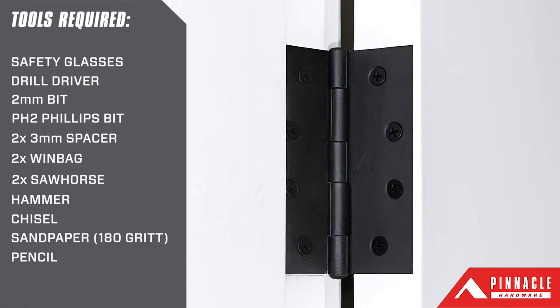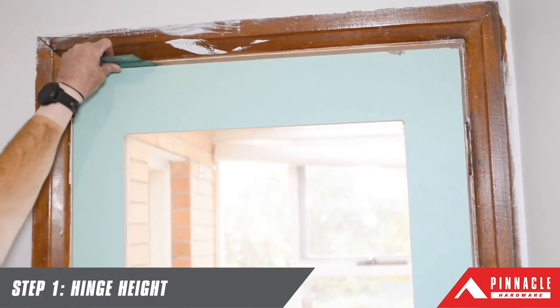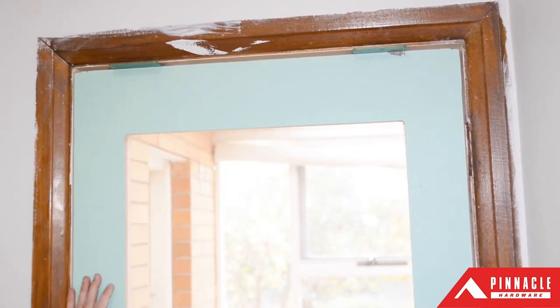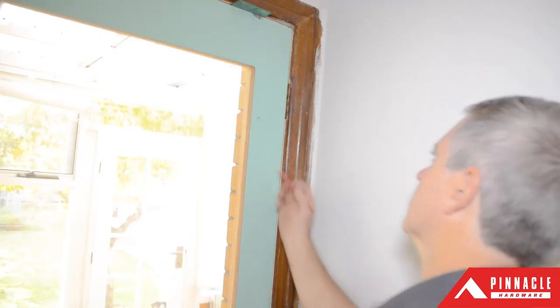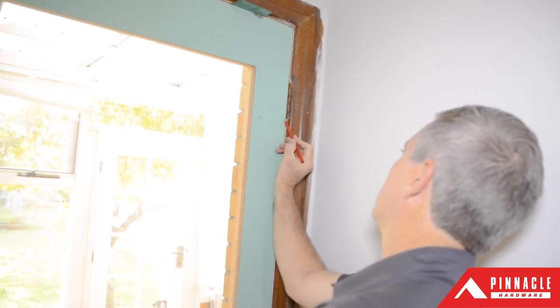The fixed pin is perfect for an exterior door, giving us the security we need, and the matte black finish will give us a nice contemporary look. Once you've removed the old door, position the new one in the jamb using some spacers and a couple of windbags or a friend to hold the door steady, then mark the previous hinge locations on the new door.